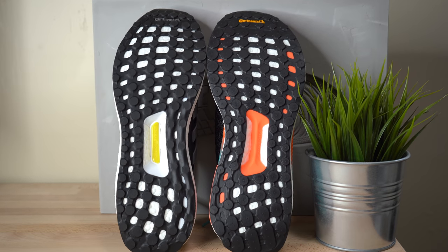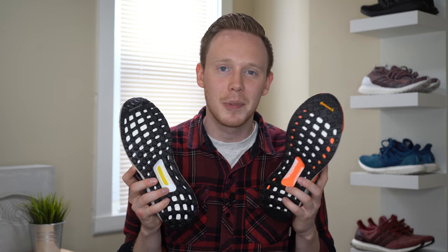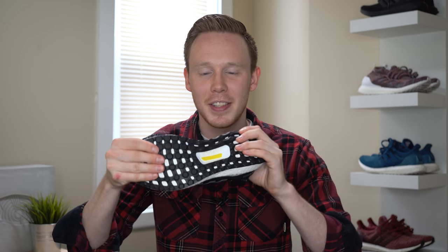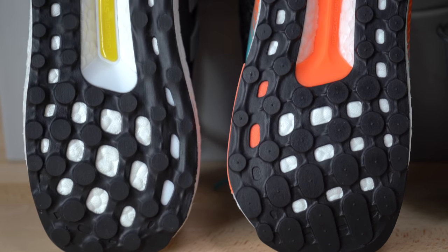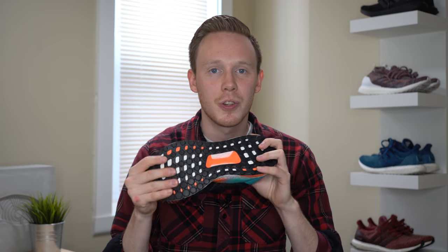Finally, moving to the soles of the sneakers, each shoe has a stretch web continental outsole. Traction seems to be relatively similar on each shoe — you shouldn't have any problems there. The only real difference between the bottom of each shoe is the torsion system. The torsion system is this little plastic piece you see in the bottom midfoot of all Ultra Boost sneakers. On the Ultra Boost, you've got two plastic arms that extend out on the midfoot of each shoe underneath the outsole, serving as a plastic brace to keep the shoe from twisting. On the Solar Boost, unlike the Ultra Boost that only has two little arms on the medial side, the Solar Boost actually has three arms that extend out a lot farther on the base of the sneaker, providing a lot more torsional support.